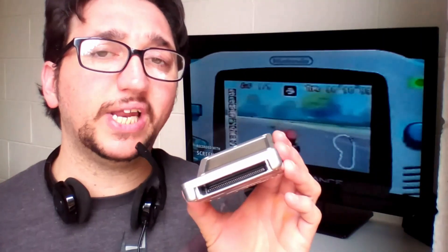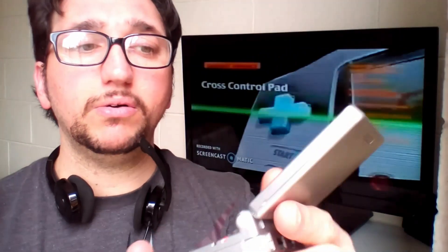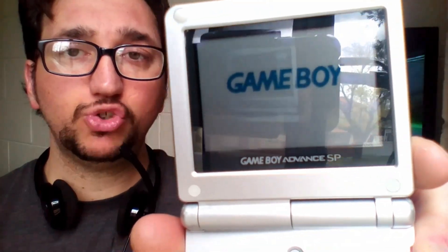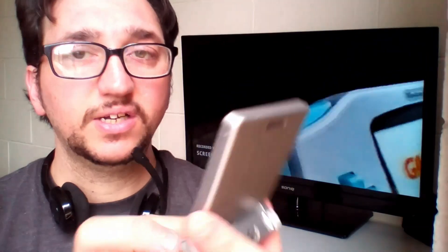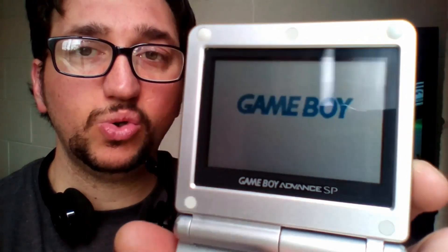That 32-bit power allows us to play arcade games that we can enjoy so much as passionate fans. At the bottom there is the slot for inserting cartridges — cartridges that the Game Boy Advance can read, as well as cartridges from the original Game Boy. On the right side is the power on/off button, and I turn on the console to show it without backlight and with backlight.